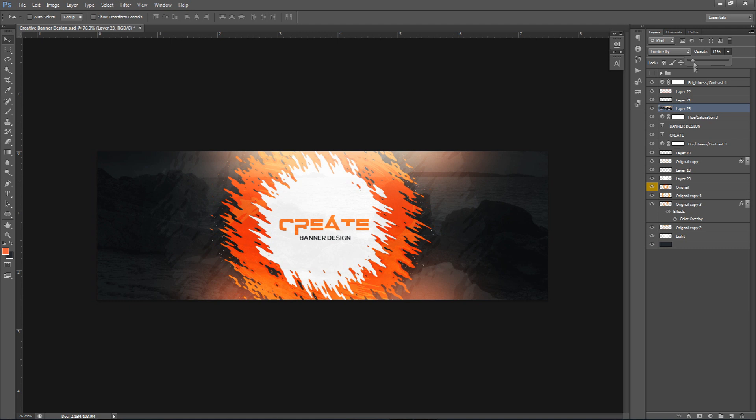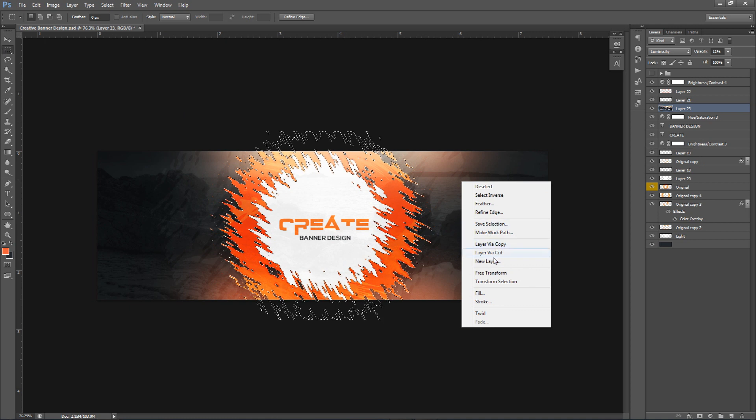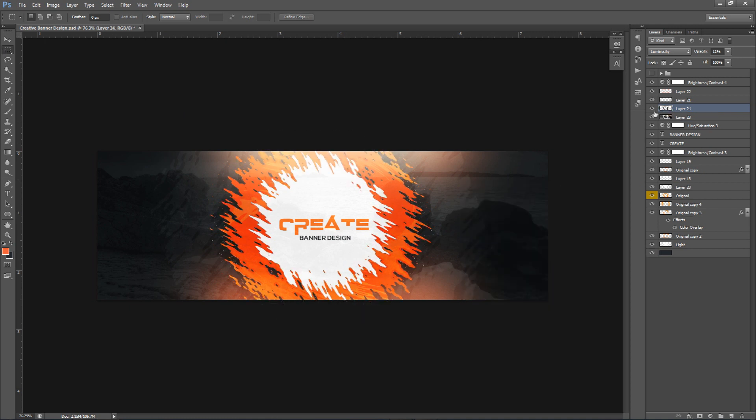Now I Ctrl+click the original thumbnail, right-click with the rectangle marquee tool on the picture layer, and do Layer Via Cut. This cuts a splat-shaped piece from the picture into a separate layer. I put that on Overlay to bring out the color a little bit more. It's optional — you can't really see it that well, but overall it's just a fun dope concept.